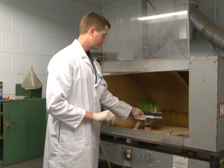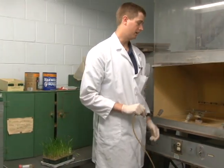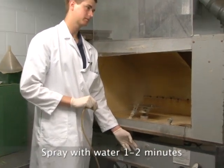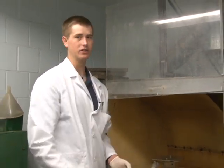I'm going to take out this tray, and to sterilize this inoculation booth we can turn on the automatic sprayer. Now if you don't have this automatic sprayer, you can simply take a water bottle and spray down your inoculation booth.